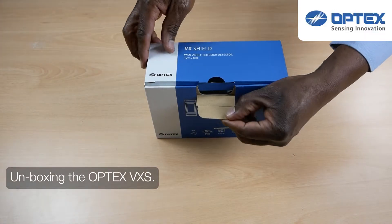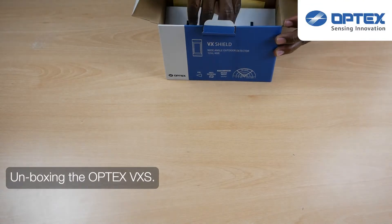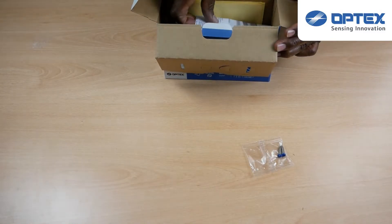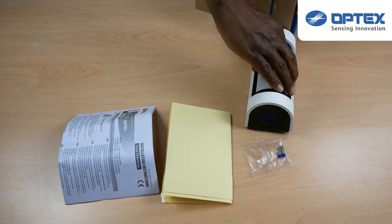First let's look at the VXS sensor and what we get in the box: two blue top screws for mounting, the user manual, the masking templates which we'll look at in this video, and the VXS sensor itself.